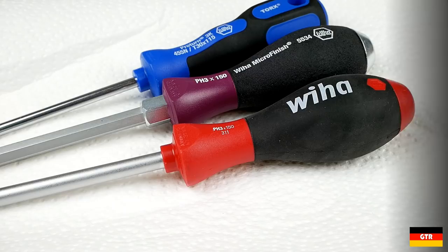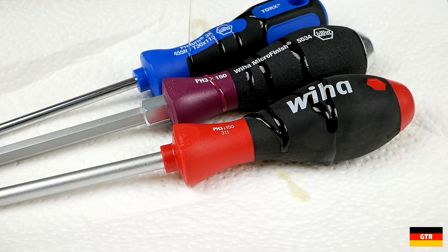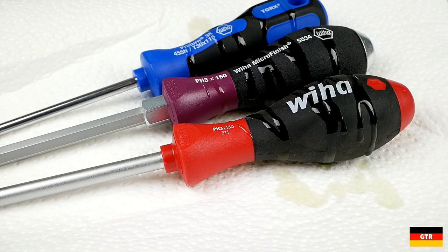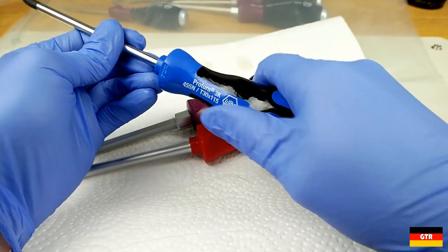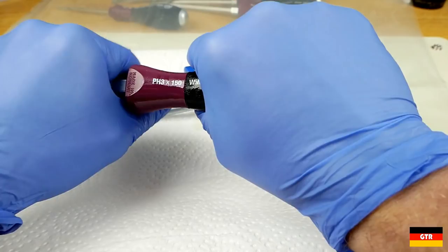One of the advertised advantages of the microfinish handle style is its performance in oily or greasy conditions. In a very unscientific experiment, I took the three VEHA handle styles I own and covered them in 3-in-1 oil, which is a very light lubricating universal oil. AVE also did a similar test in one of his videos comparing different handle styles. Looking at the 3K handle style, I doubt you'll be able to get much torque out of these under these conditions — much the same with the soft finish drivers. However, with the microfinish driver you notice immediately that you can get more torque out of this one over the other two.